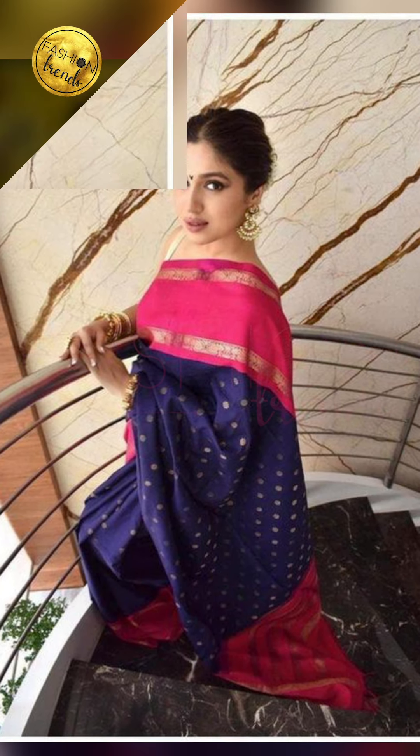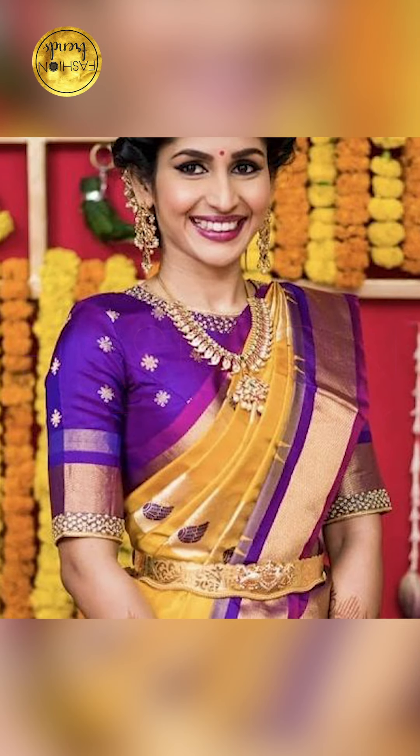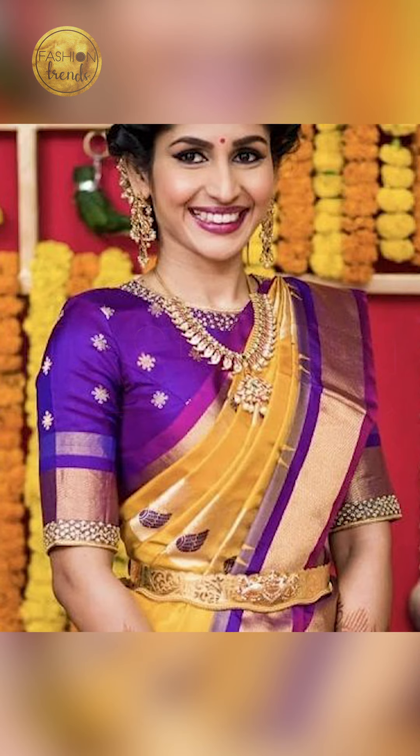For your friends, you can try going on with bright colors for your Kanjivaram silk sari, like pink, orange, red, and purple. You can try going on with contrast jewelry of gold or unturned to complement your Kanjivaram silk sari.